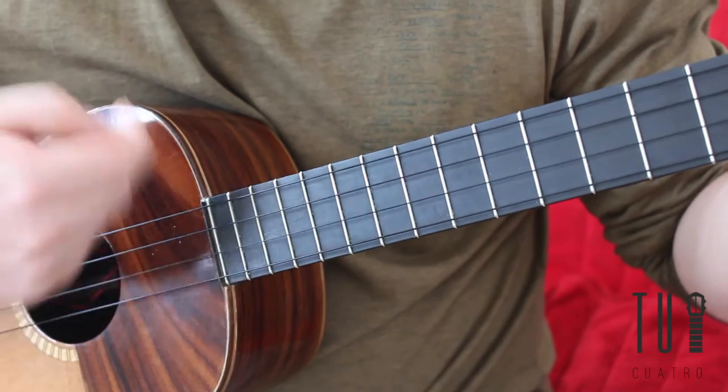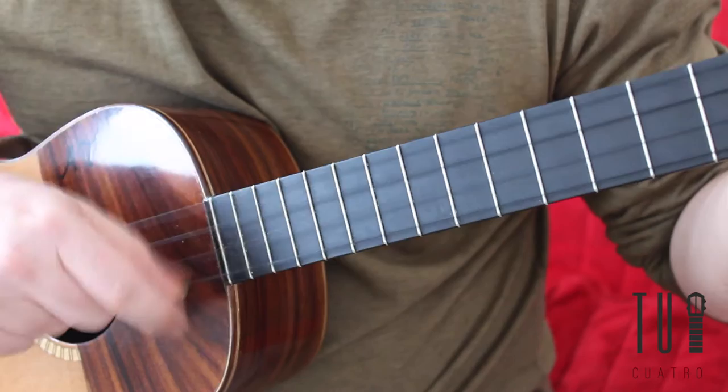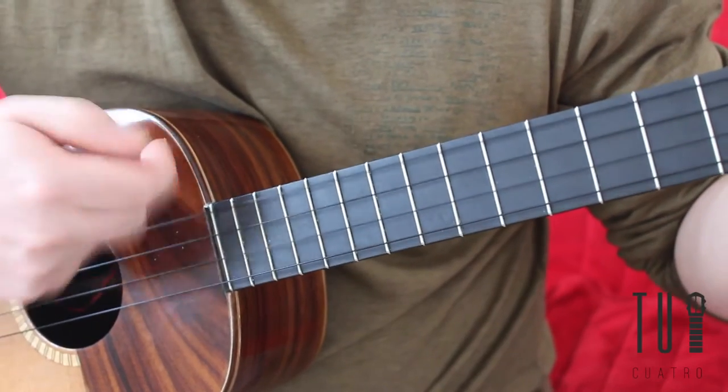It's important to successfully execute this so that you can get the ringing effect of the V strum. We recommend for this to be practiced slowly at first, and then you can up the tempo as you get more comfortable with the strum.